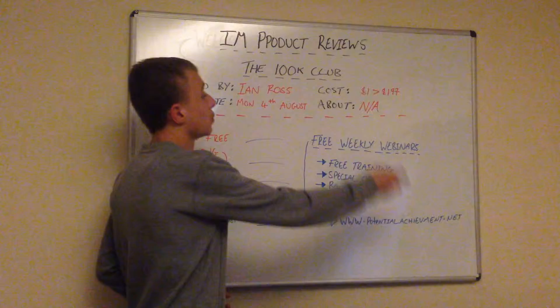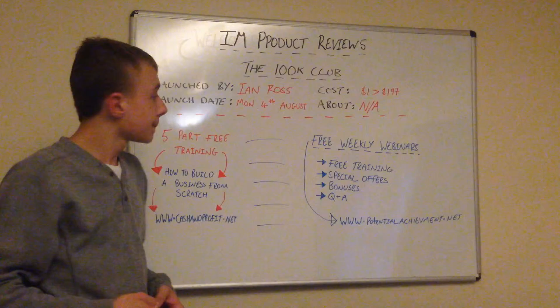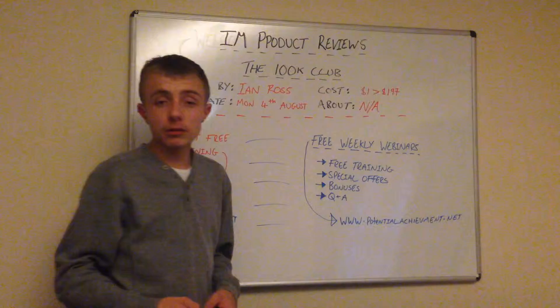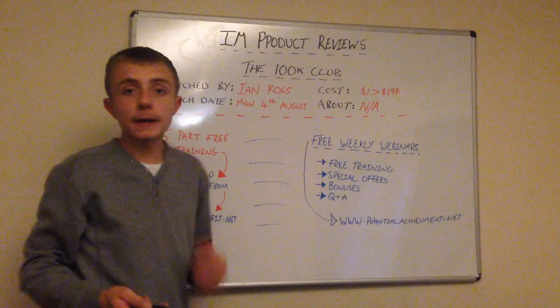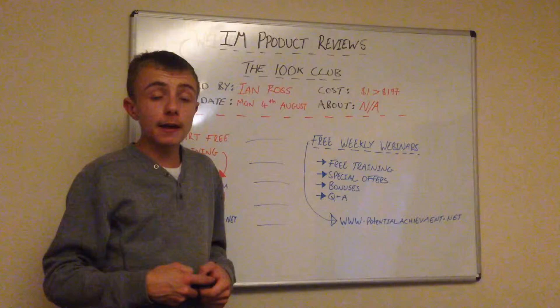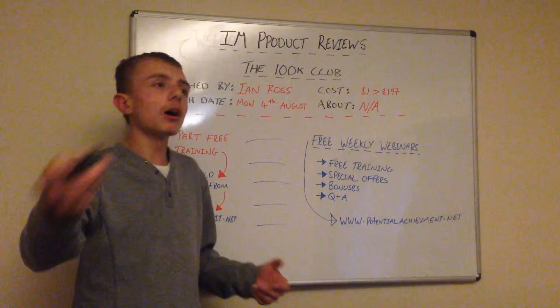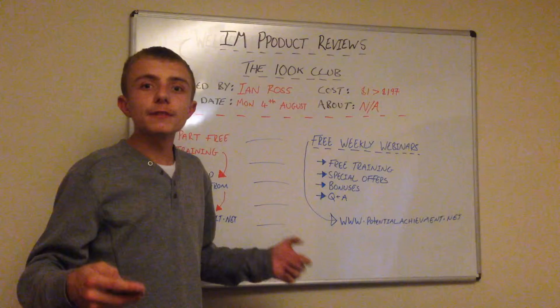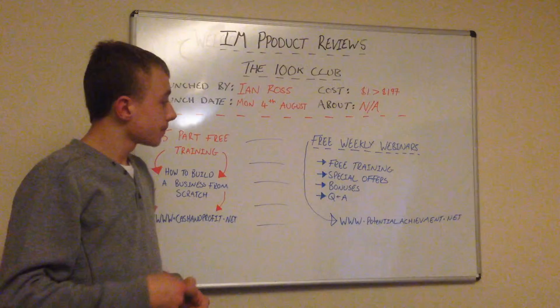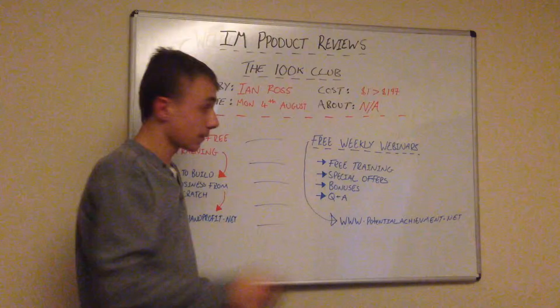I want to go into what's going to be on these webinars. You can get free training — pure training on anything really. If you want to learn anything, just let us know and we will teach it. We're also going to be doing some special offers, which are really exciting. I know you're thinking he's selling something, but I'm selling something that's going to help you succeed quicker than ever.